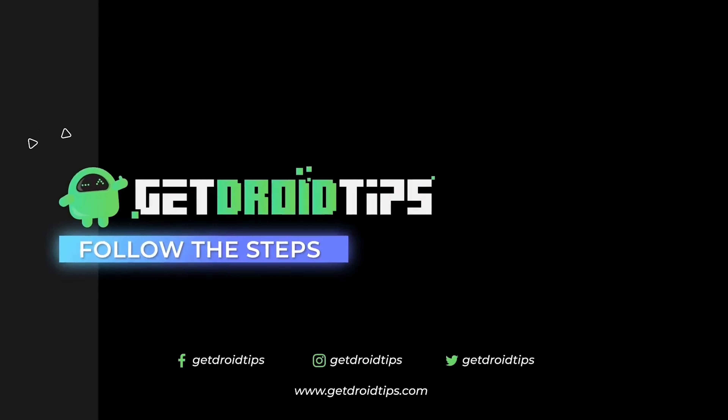We hope this video is helpful. If you found it useful, don't forget to subscribe and click on the bell icon for more notifications. See you soon in the next video, bye bye!